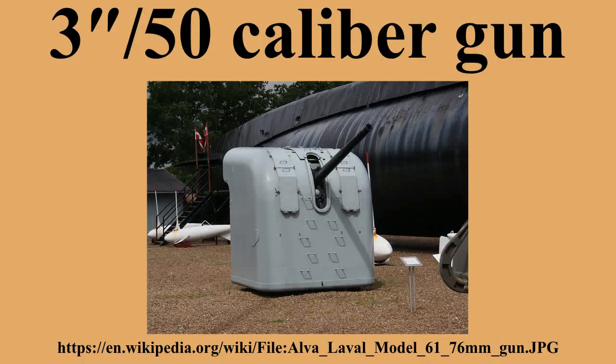Post-World War II ships mounting 3"/50 caliber guns included: Des Moines-class cruisers, Worcester-class cruisers, Ashtabula-class oilers, Midway-class aircraft carriers, Essex-class aircraft carriers, Baltimore-class cruisers, Fletcher-class destroyers, Allen M. Sumner-class destroyers, Gearing-class destroyers, Terrebonne Parish-class tank landing ships, Denebola-class stores ships, Neosho-class oilers, Dealey-class destroyer escorts, Thomaston-class dock landing ships, Rigel-class stores ships, Forrest Sherman-class destroyers, and Suribachi-class ammunition ships.